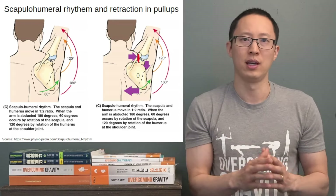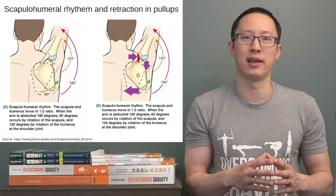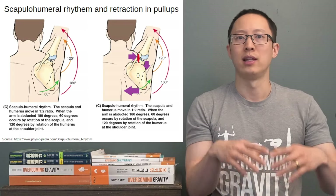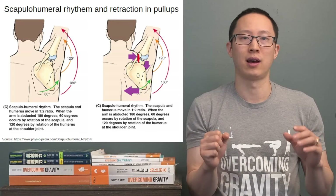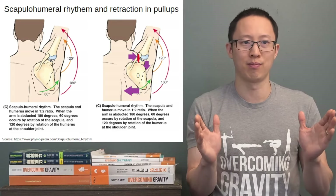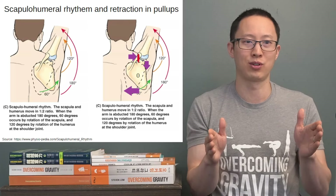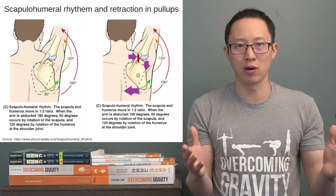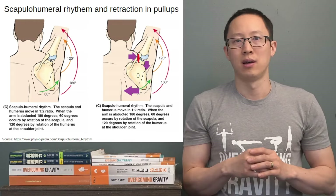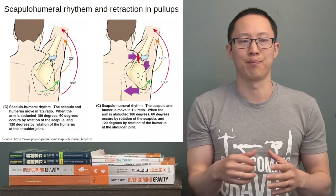I wanted to talk about why retraction in pull-ups is a bad idea to start out. There are actually a lot of fitness people out there saying at the bottom of the pull-up you want to depress and then retract — depression is pulling the scapulas down and retraction is bringing them together. Depress and retract the scapulas to begin the pull-up — that's incorrect. What you want to do is mainly depress the scapulas and not retract them.